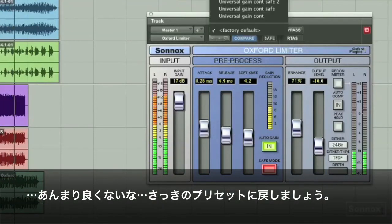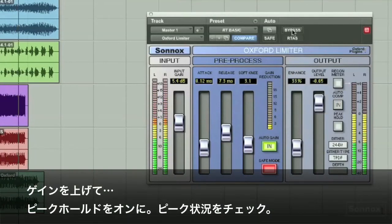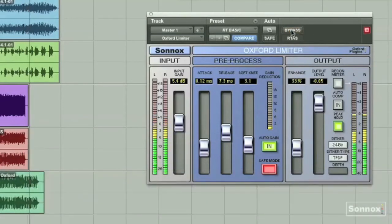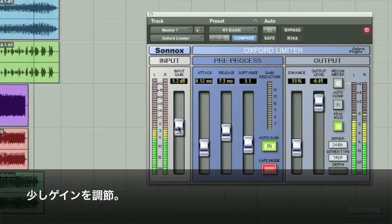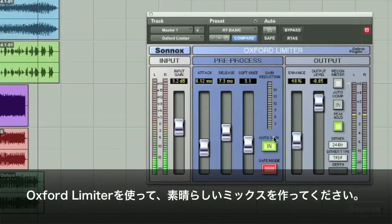I'll go back to one of my basic settings and start again. Add a little extra gain back in. I'll select this peak hold button so I can watch what my peak is — you can see it's holding the peak right up around zero. Bypass, then put it back in. Pull the output down just a touch. You can see how easy it is to get great sound on tracks with the Oxford Limiter.